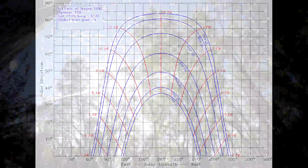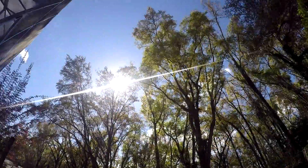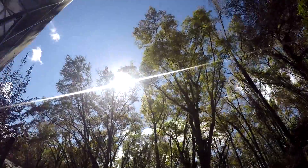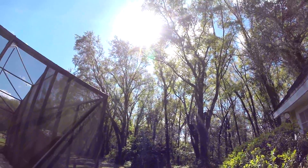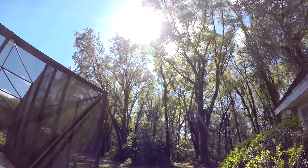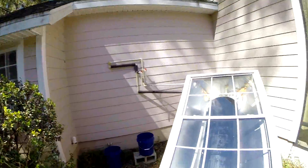That should change pretty soon, and hopefully we'll get better results in the next go-around. So this time of day, when the sun is in this gap between the trees, it really starts to shine on the box.